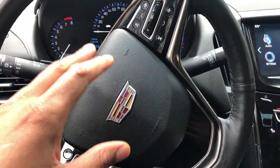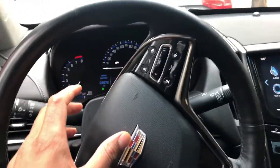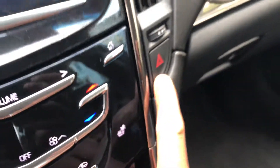This is the Cadillac 2016 ATS AWD. I'm gonna show you how to turn on the hazard lights. I'm in the driver's seat. Look right here — do you see this triangle shape button right here?